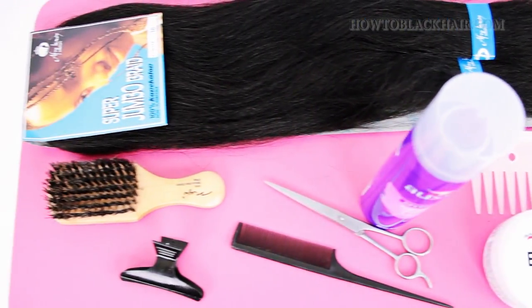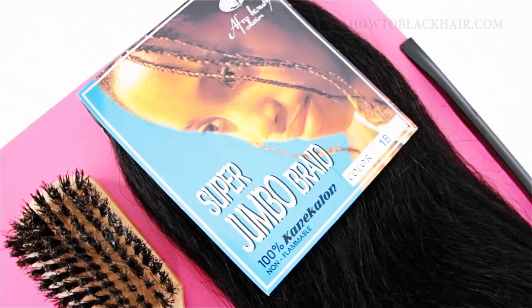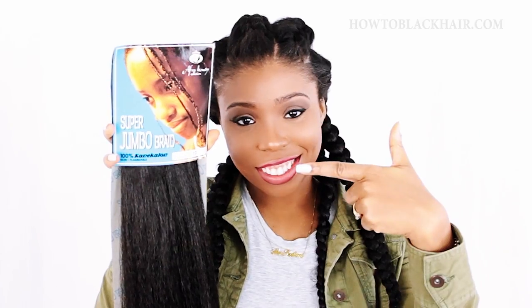To begin, these are the materials you need to do your goddess braids. Starting off, we will be using one pack of super jumbo braiding hair.